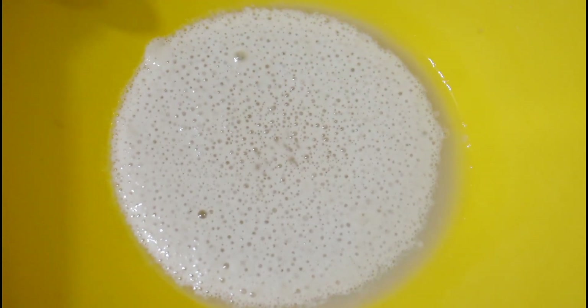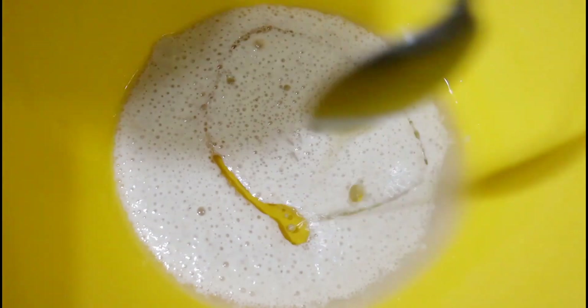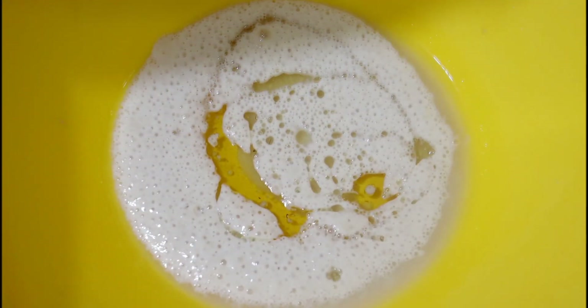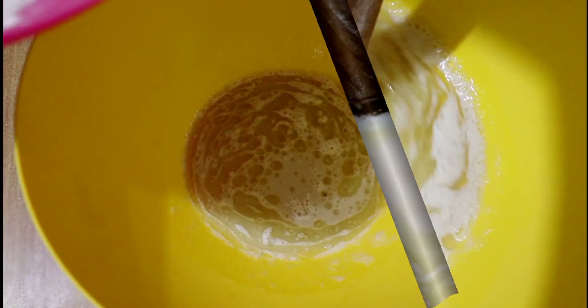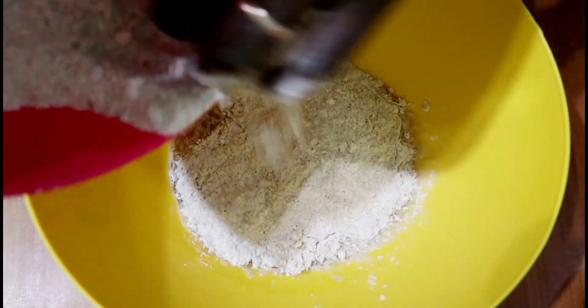As you can see, this is ten minutes later and our yeast is good to go — it's formed bubbles. If it doesn't form bubbles, you probably need fresh yeast because that means the yeast is dead and will not do the work of proofing our dough. I'll go ahead and add in three tablespoons of salad oil, mix well, and then begin to mix in the dry ingredients.